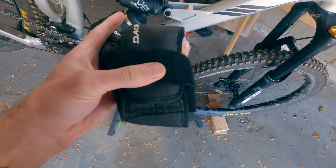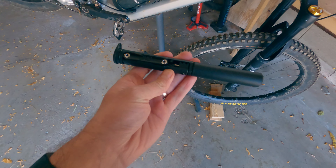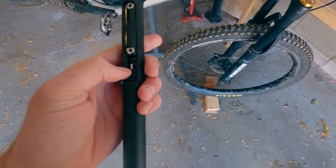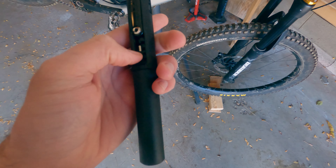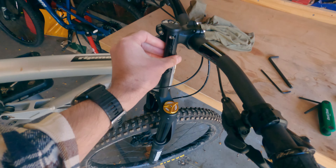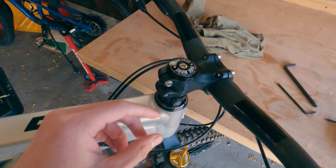It's fine, but I'm going to install this 1-Up EDC tool which has got like a plug kit in the bottom, a multi-tool, tire lever, chain breaker thing, and it goes into the steerer tube. In order to do that you need to tap threads into the steerer tube, and so that's what I'm going to try to do right now.